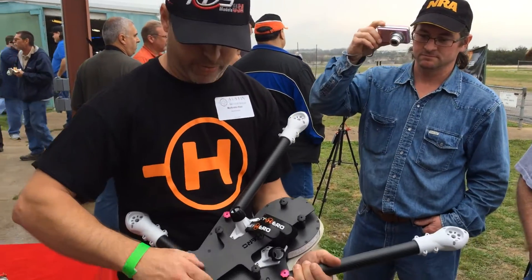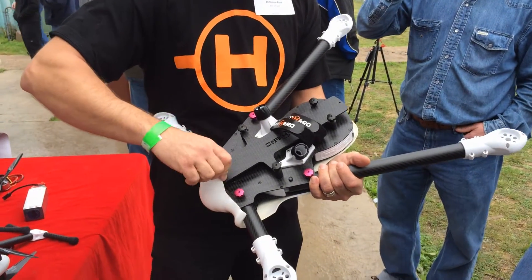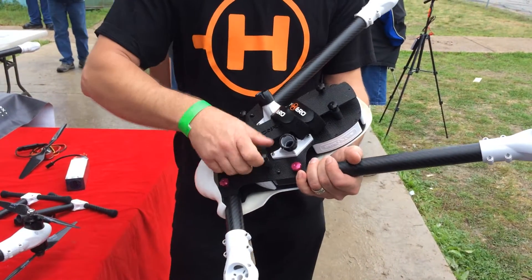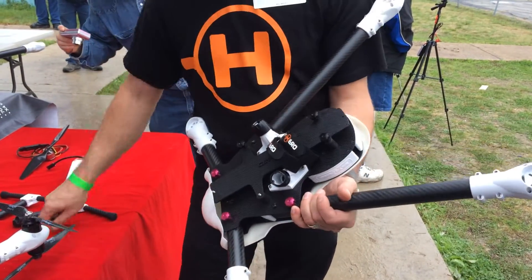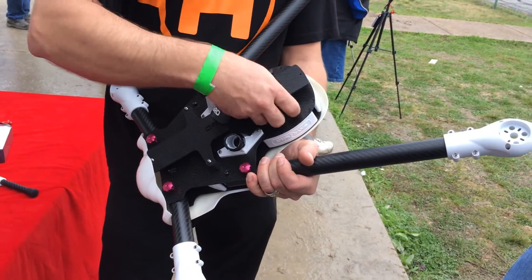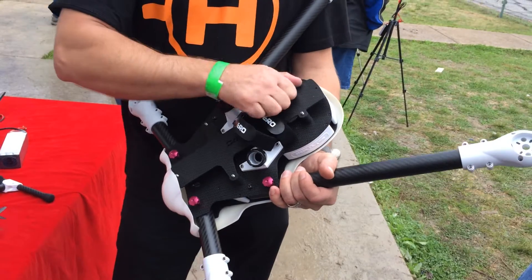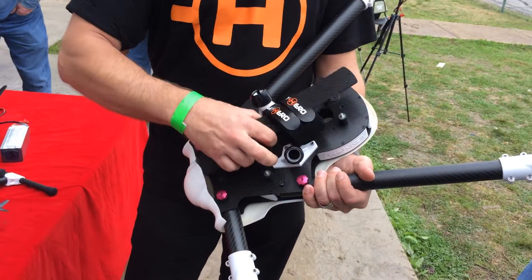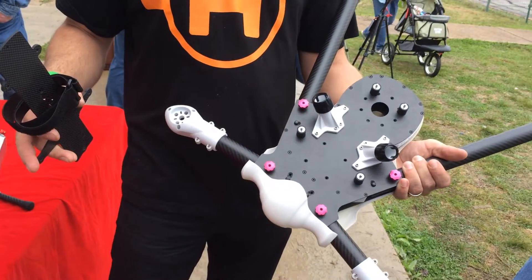And if you have your camera mounted to the inertia plate, then in just a few quick seconds you can pull the whole plate off. Wow, that's pretty cool.